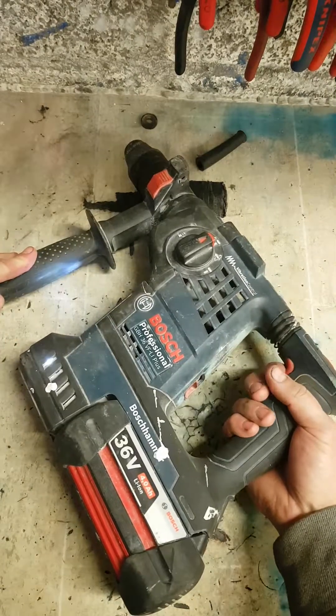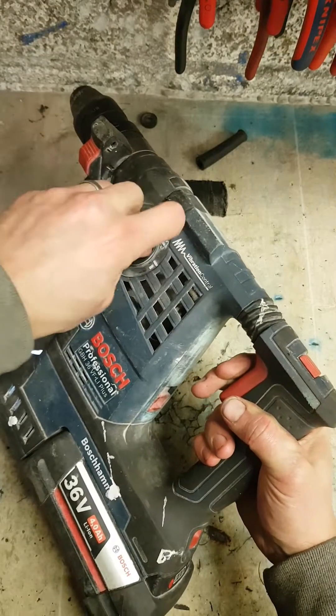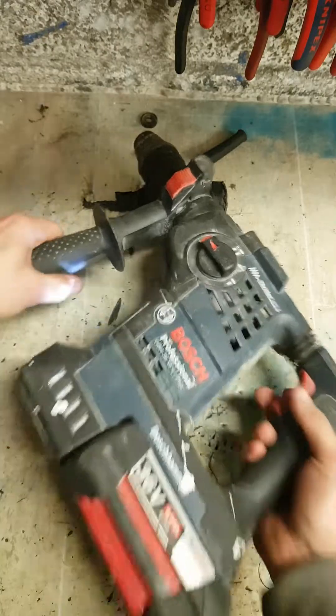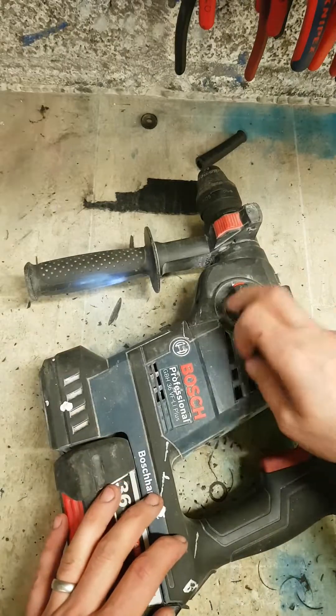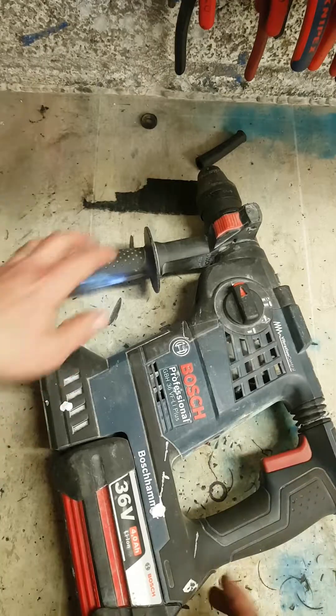Bosch 36V. That's a new one. It's not driving anything — the motor is running but it's not engaging. That's new.